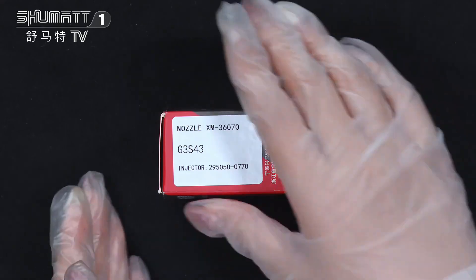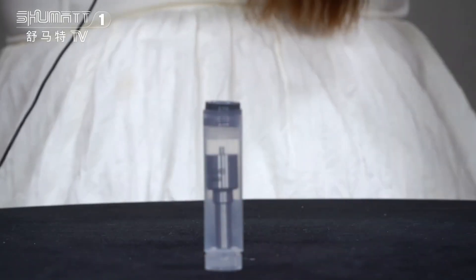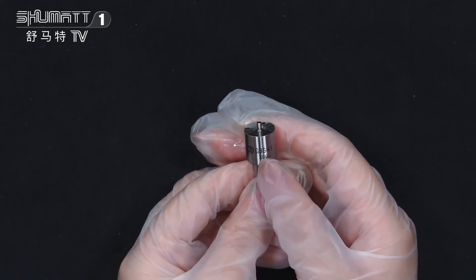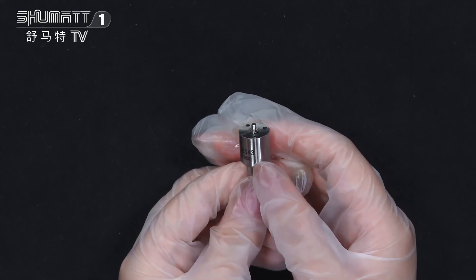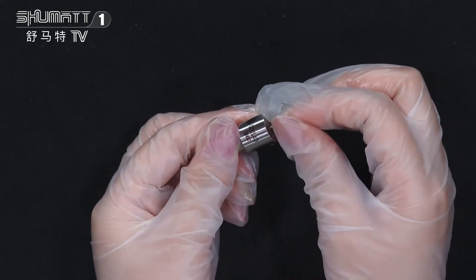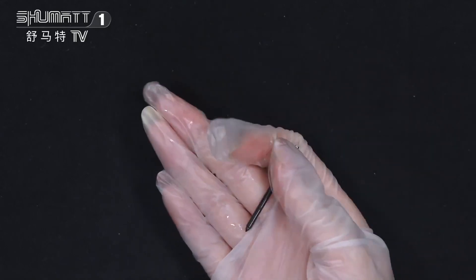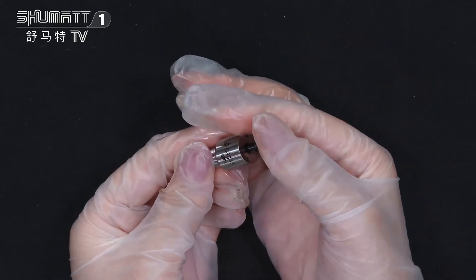This is the inside packet — very safe. On the surface you will see the brown logo and the product code G3S43. This is the nozzle needle on the inside of it.